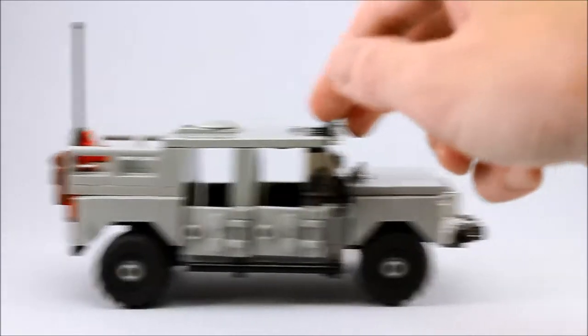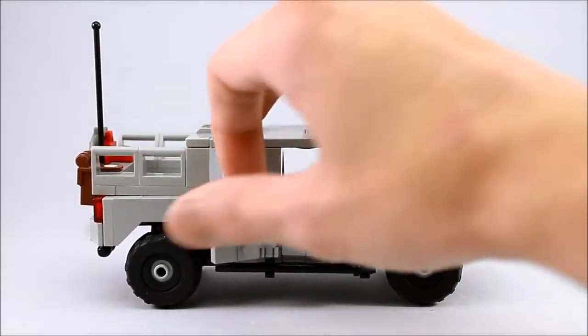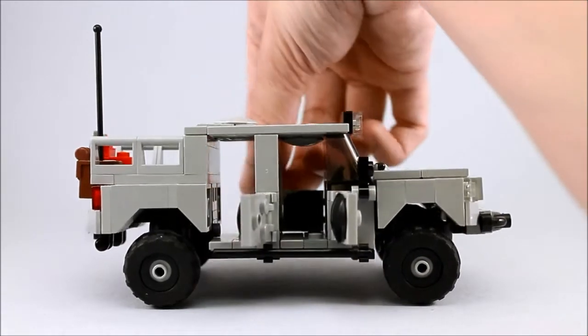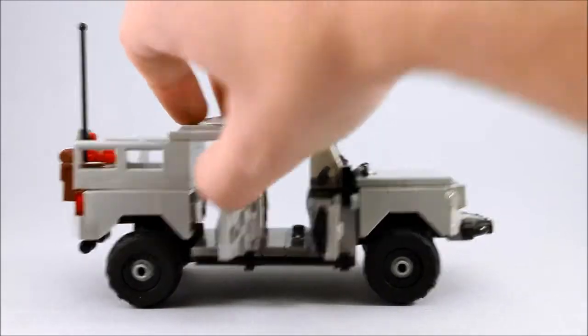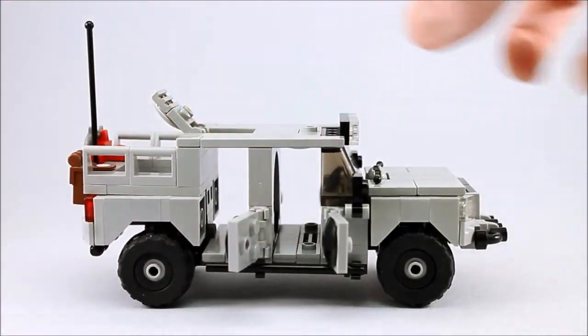Some of the things it does: well, for starters it rolls, rolls fairly well. There are opening doors on both sides of the vehicle. And you've also got a top hatch up here — there we go — that opens too.